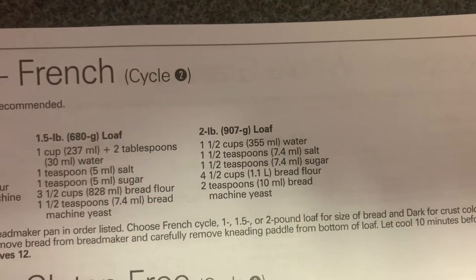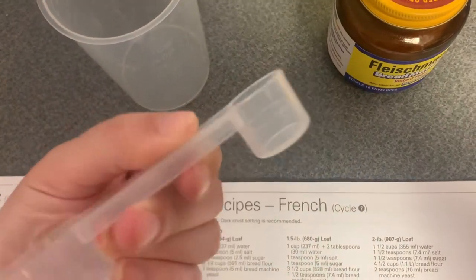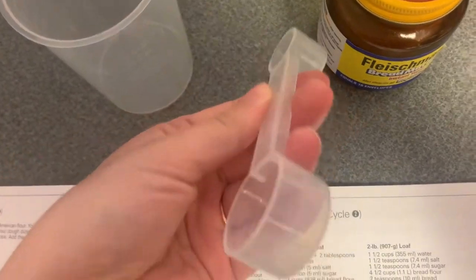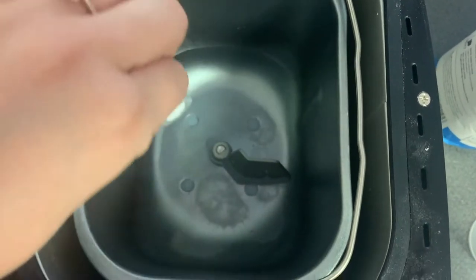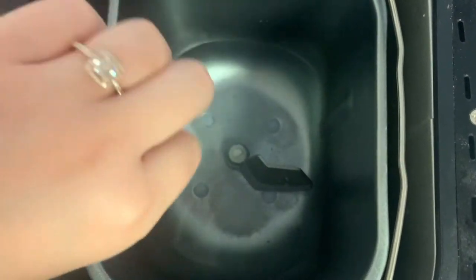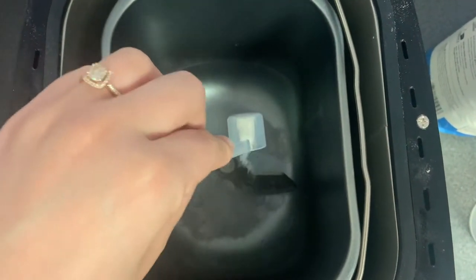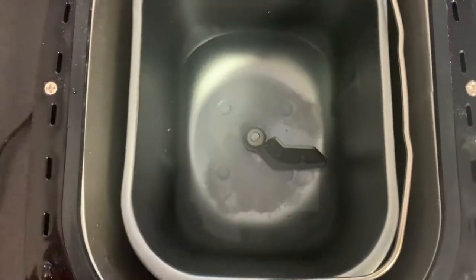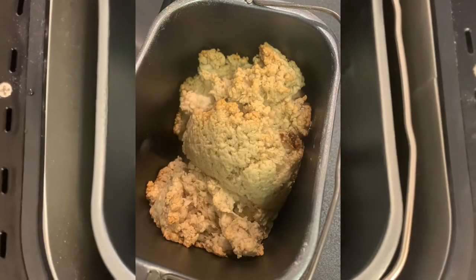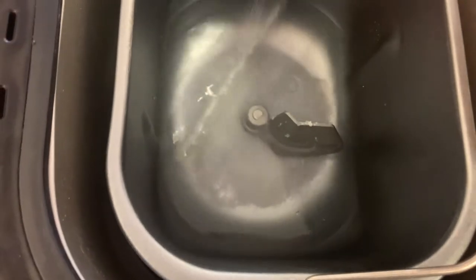Next is one and a half teaspoons of salt. I'm using the measuring cups and spoons that come with the bread maker — they have a line on here to show where the halfway mark is. We're just going to pour this all around. That's one teaspoon and then we need a half more. I want to note that I'm adding the ingredients all over the pan because I watched a previous video that suggested keeping the ingredients in each corner, and that did not work for me. I'll insert a photo of the disaster that turned out.